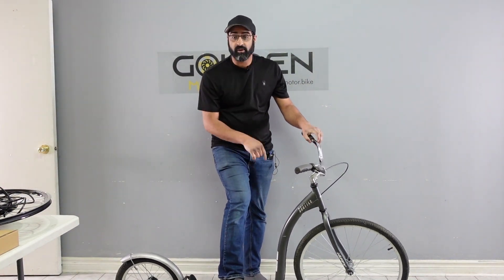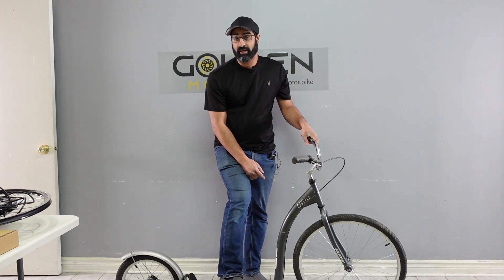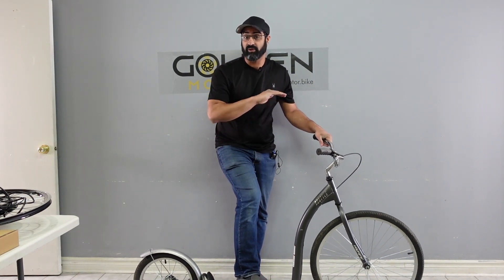Today I'm going to be converting this Walmart scooter into electric, and I'm going to show you guys how quickly and easily it can be done. I'll be doing it in real time.